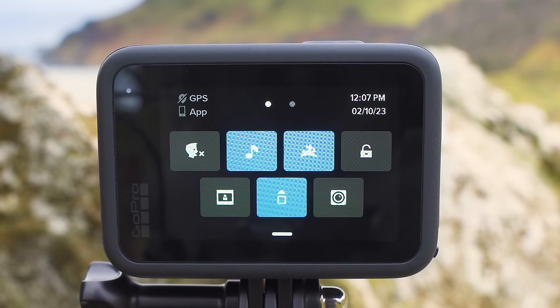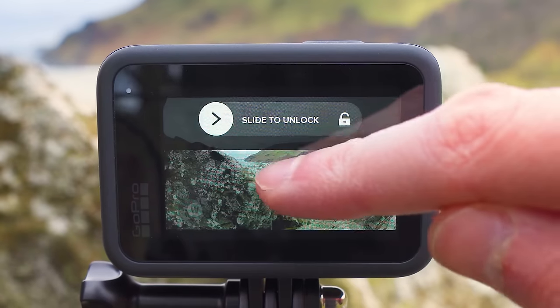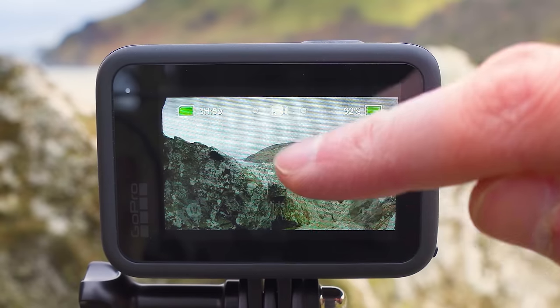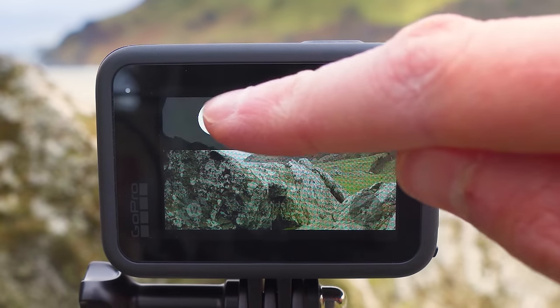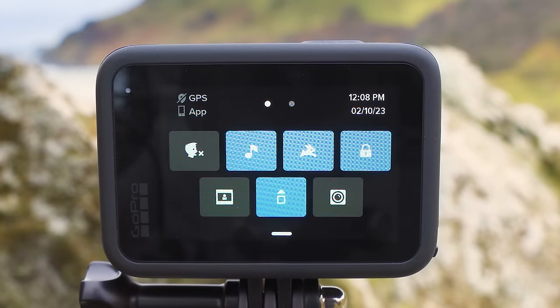The next option with the picture of the padlock is screen lock. You can turn this on if you're mounting your GoPro somewhere awkward where you're accidentally touching the screen and don't want to accidentally change any settings. With screen lock on, tapping the screen won't change anything or give access to any options. To turn off screen lock, tap the screen and you'll get prompted to slide to unlock — simply slide to the right to unlock your GoPro.